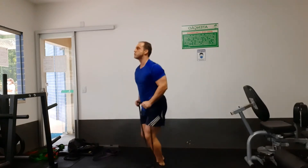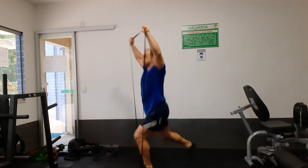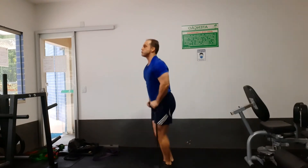And here is a split clean, split jerk, split squat — whatever you want to call it — using a resistance band.